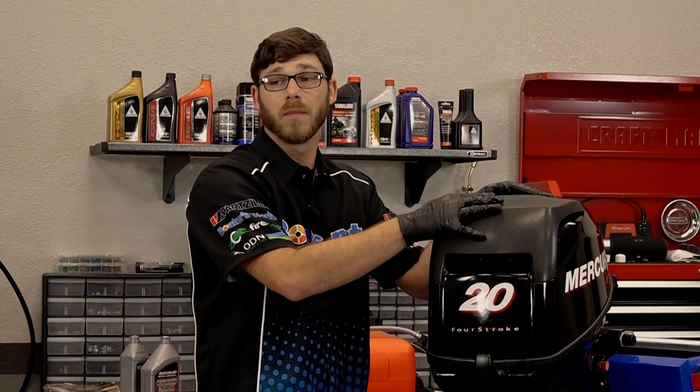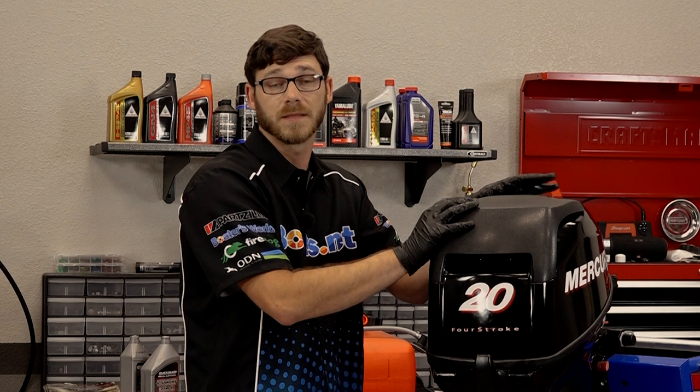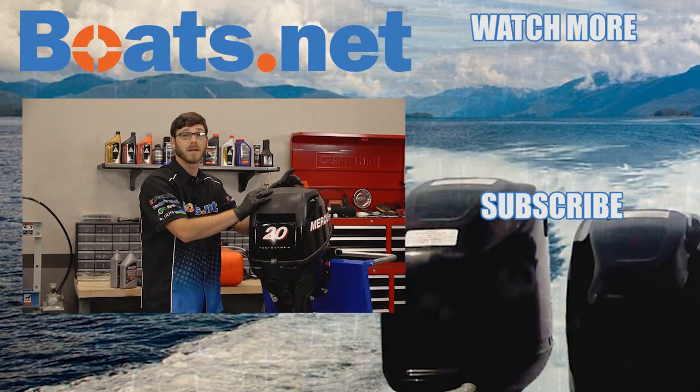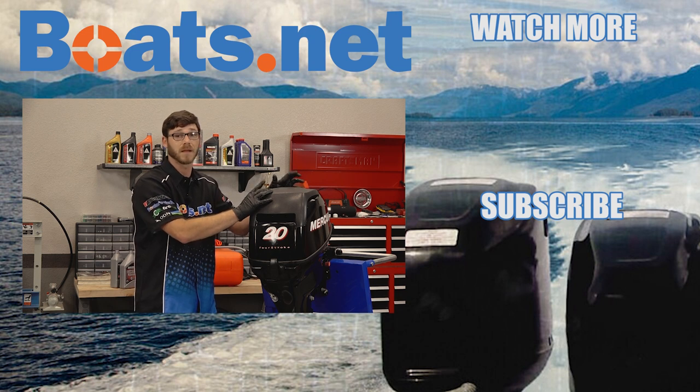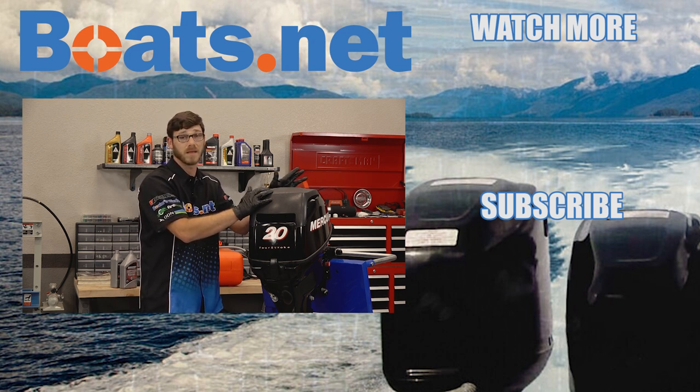That wraps the job up — it's really that simple. If you need any parts, find us online at Boats.net. If you have any questions or comments, leave them in the section below and I'll do my best to answer them. So until next time, thanks for watching.